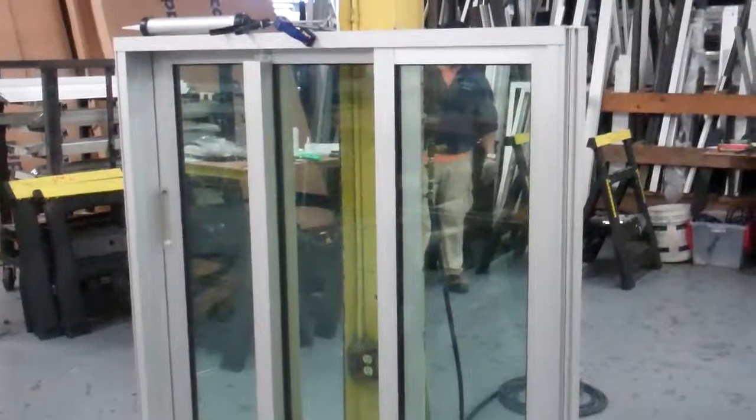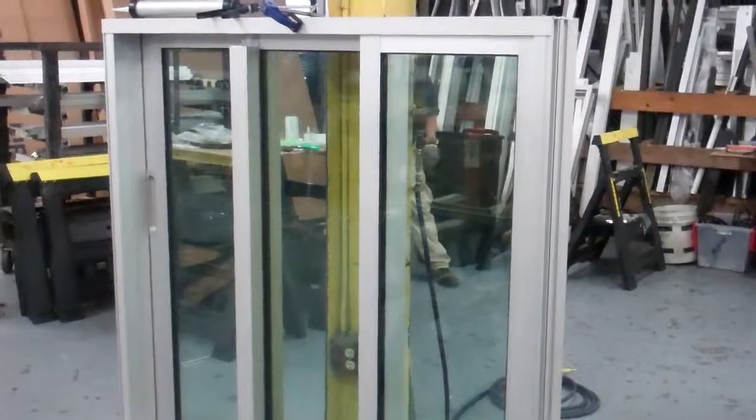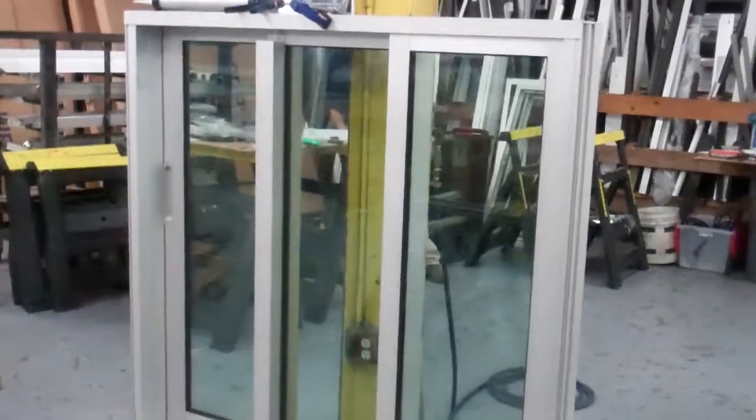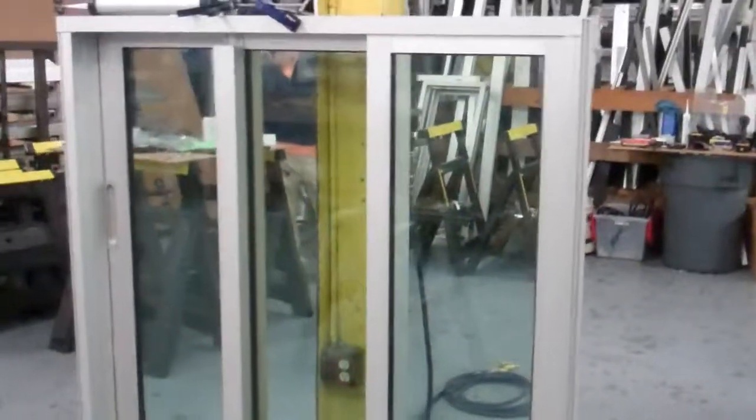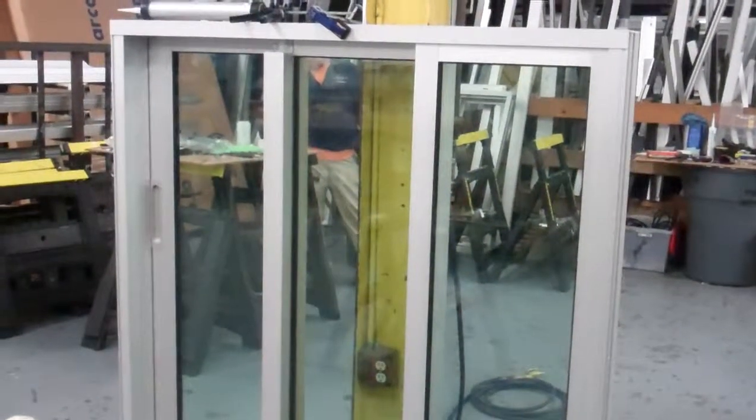This is the ULT5520 panel loading video number three. We are looking at the XXO door from the outside looking in. The panels are already loaded into the frame. Now we have to make some final adjustments.